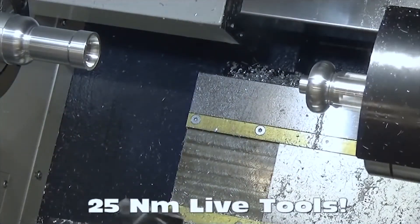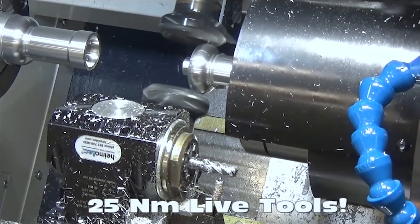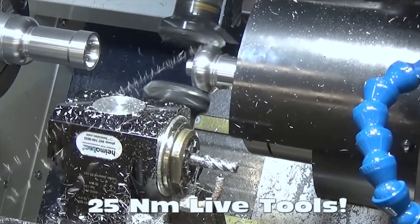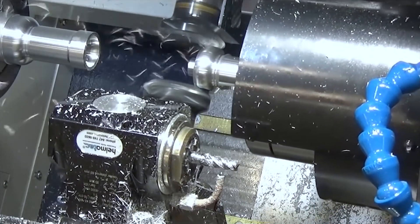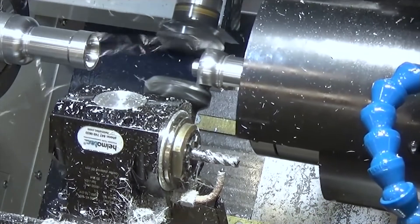Here we're going to display some shell mills using geared-down holders. We have 6,000 RPM tooling on both the upper turret and the lower turret, but these geared-down holders allow us to input at 6,000 RPM while the output is actually at 3,000 RPM — and as it cuts we gain double the torque.